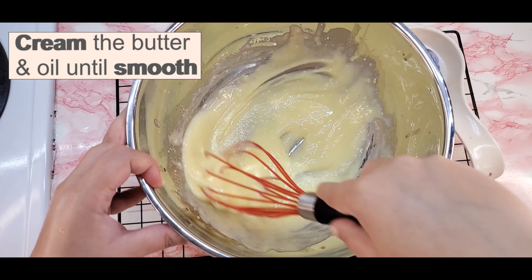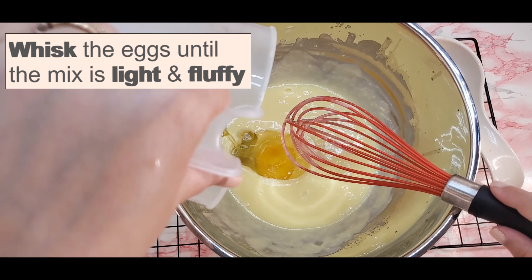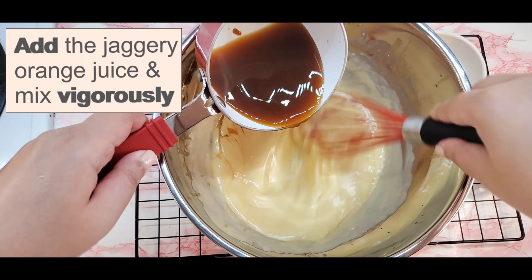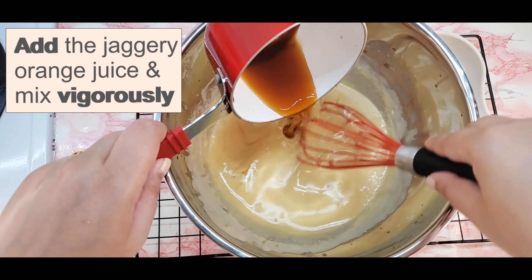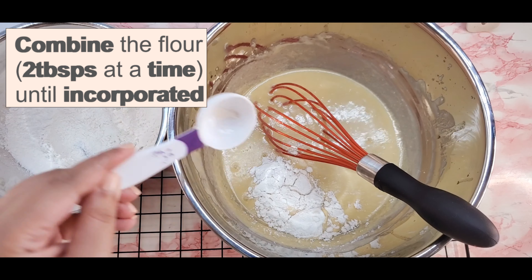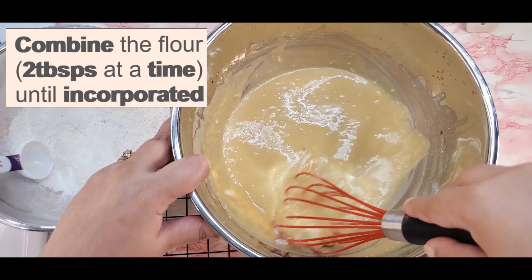For the list of ingredients, check the description box. Orange juice beautifully balances out the sweetness of the jaggery without compromising the signature taste and aroma of Nolengur. Incorporate the dry ingredients in small quantities into the wet mixture to avoid any lumps in the cake batter.